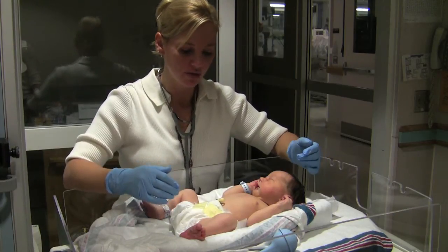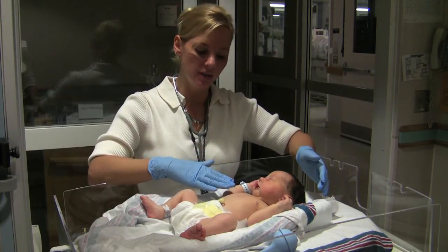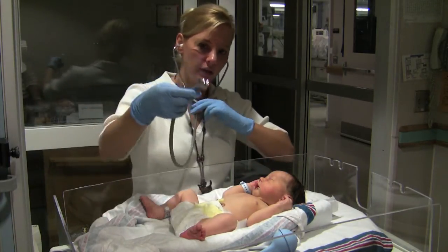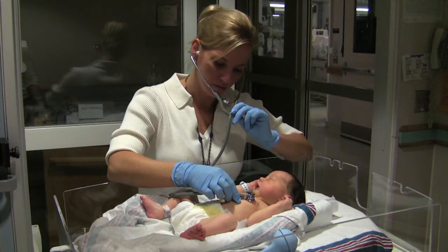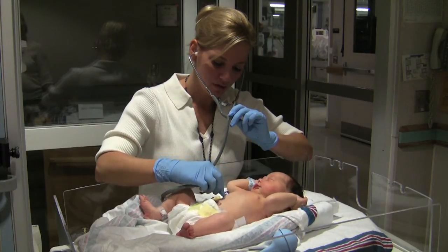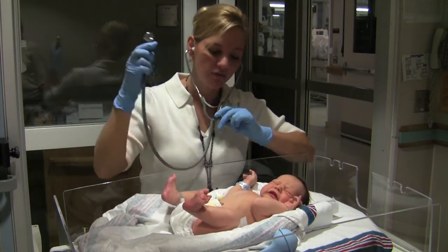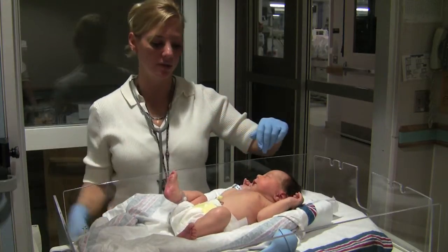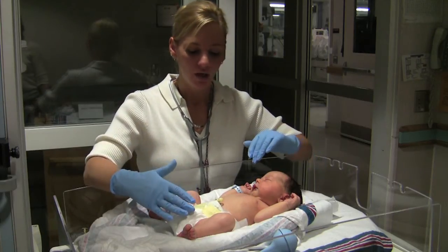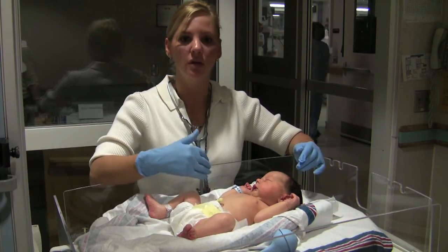Another part of the physical exam is to look at their respirations. Make sure that their respirations are nice, easy, and even. You can also auscultate with your stethoscope, making sure that breath sounds on both sides are equal and clear. If they are coarse, you can suction with your bulb syringe — start with their mouth and then their nares. While listening to breath sounds, you can also listen to their heart.